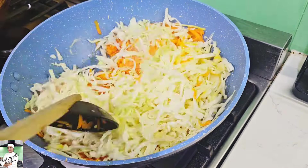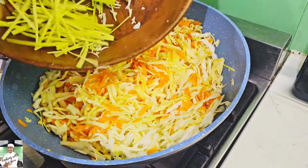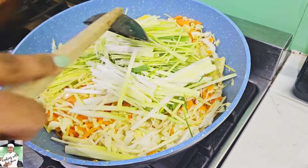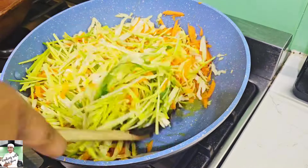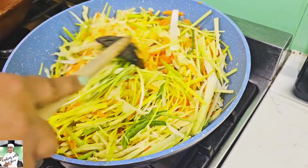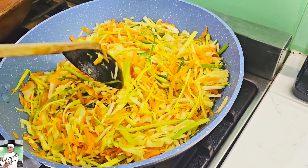We can cook the carrots and the milk. We will cook the noodles in the middle. So, let's take a look at this piece of paper.